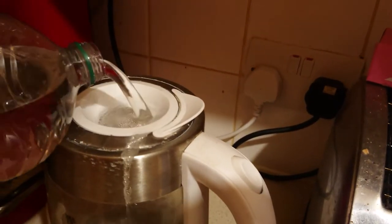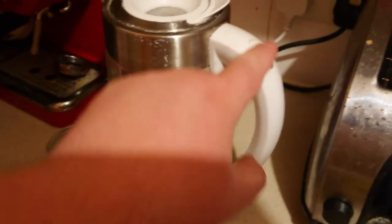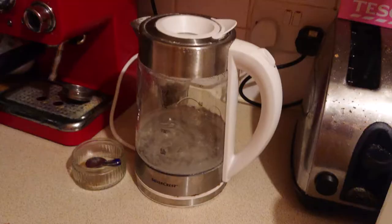A little more. Here we go. Get that under boil. Here we are, successful boil.